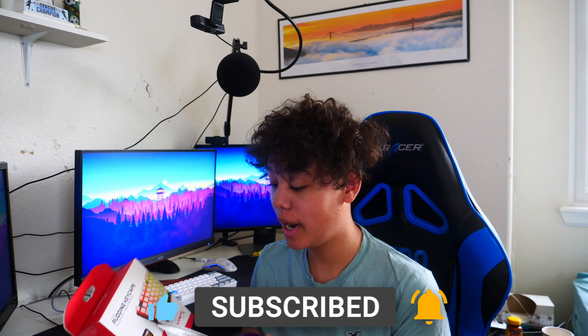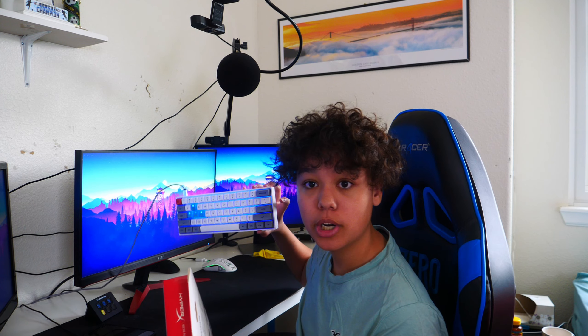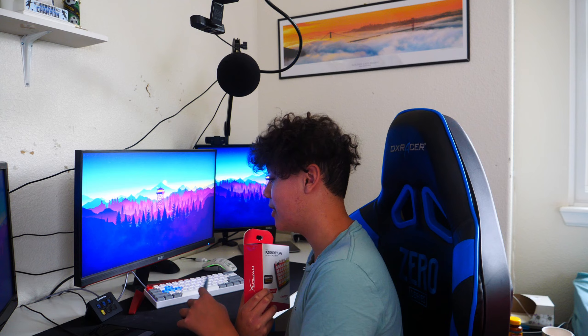So guys, I got the white HyperX Pudding keycaps so it can match my keyboard. I'm really excited to see these and try them out, and really excited to see how they look on my keyboard. Without further ado, guys, let's just open them up and see them.